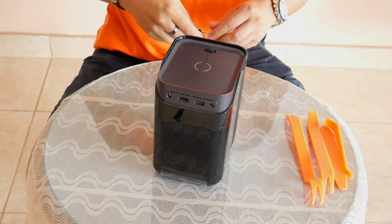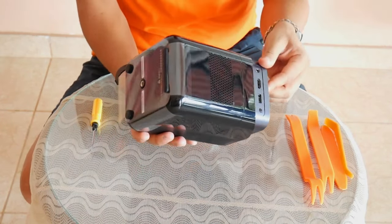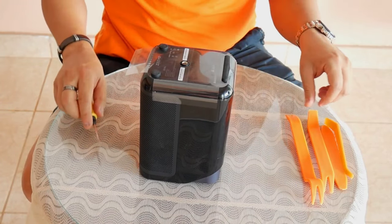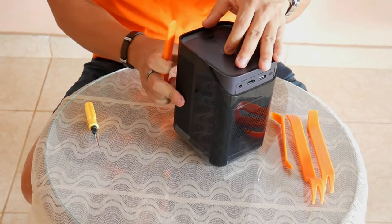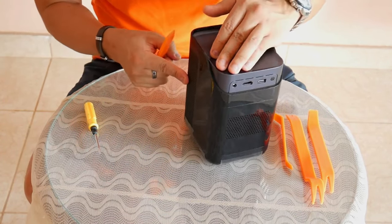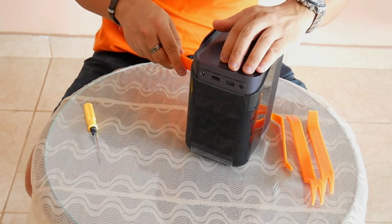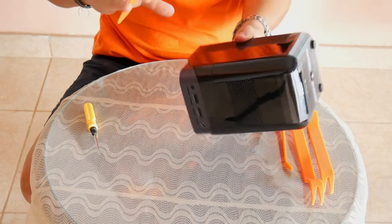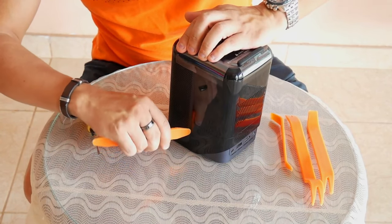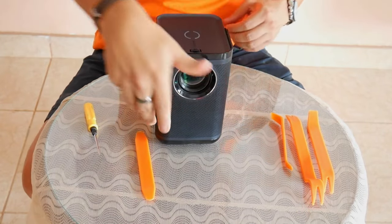Now comes the good part, although this time there won't be much to analyze, because no matter how much I searched, I couldn't find a way to open this D1 Pro without risking damaging the edges of the plastic box. I know some brands are more protective of their technology, but sooner or later I had to come across a device that was difficult to open. It is not impossible, but if I force it I could break it and make it impossible to sell. I will keep trying and if I can open it without damaging it, I will upload it in a future video.